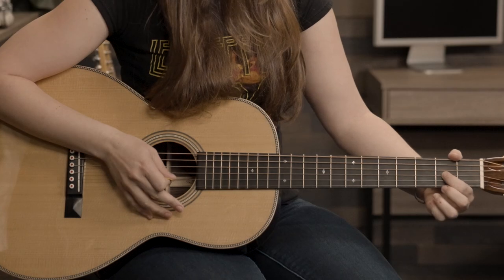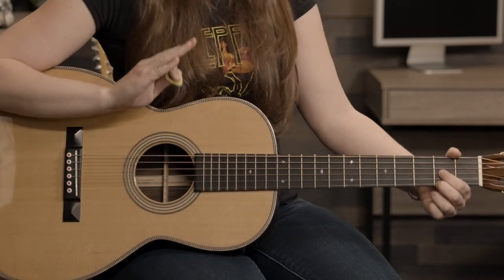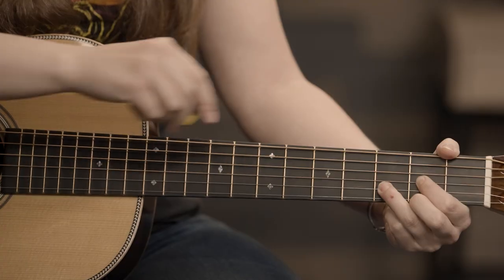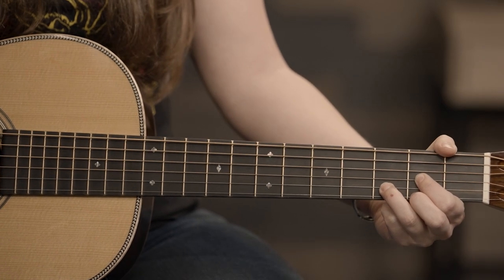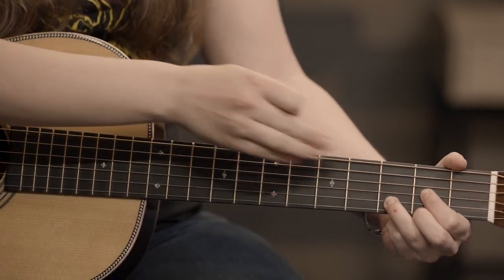We're going to play a D chord. First finger, second fret of the G string — that note is A. Your second finger, second fret of the E string — that note is F sharp. And your third finger reaches over to the third fret of the B string — that note is D. So the I, III, V of this D major chord are all present here: D, F sharp, and A.